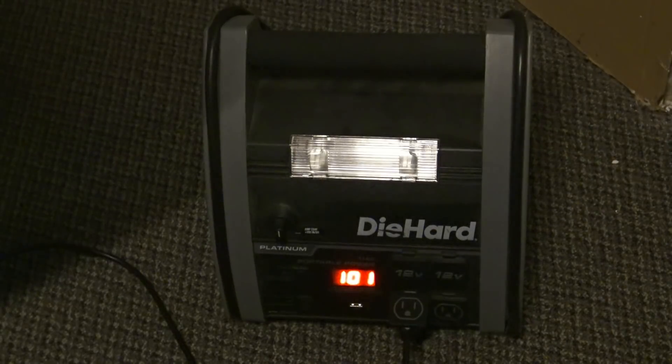Again, this is a really big laptop. This isn't just a little MacBook Pro or an Air or whatever. This is a giant Republic of Gamers Asus.